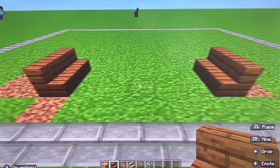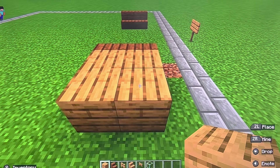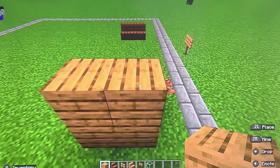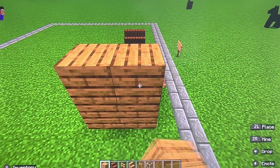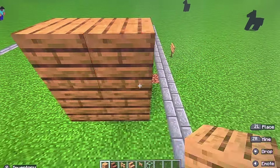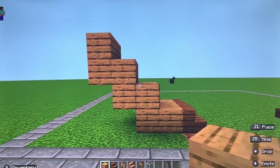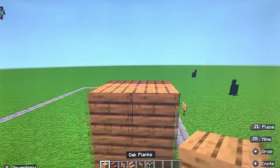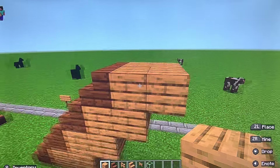Once you got that, first you are going to fill in this with four oak planks. Then you're going to build up two, go out two, go up two, go out two, go up two until you get this shape. Then you're going to add your spruce stairs just like this. Add your oak plank, then add another row of oak plank just like that.